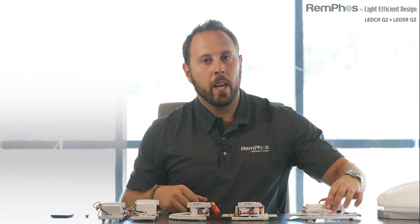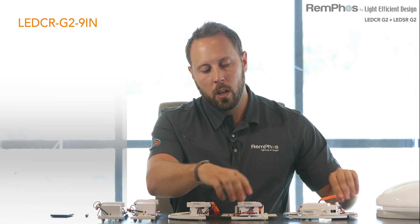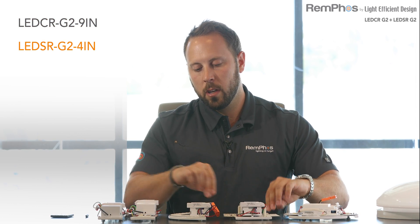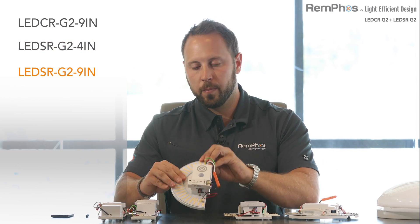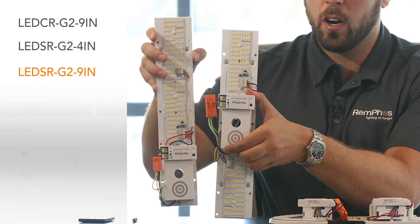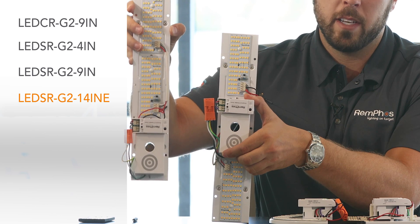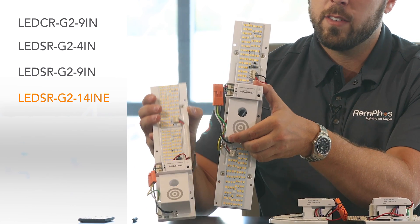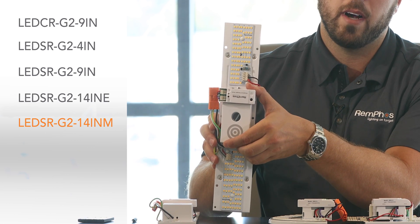There are five different styles of these kits. We have the 9-inch LED CR, the 4-inch LED SR, and the 9-inch Half Moon LED SR. Then we have two 14-inch LED SRs: the 14-inch E, which stands for end because the driver is on the end, and the 14-inch M, which stands for middle because the driver is mounted in the middle.